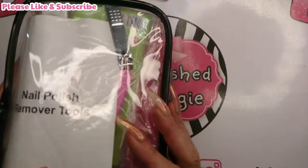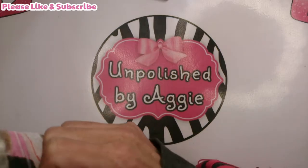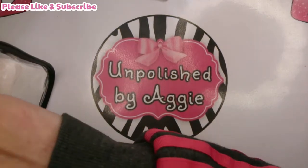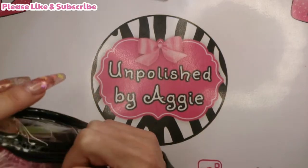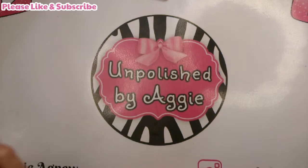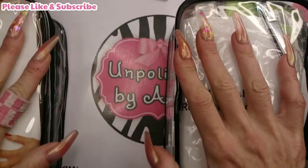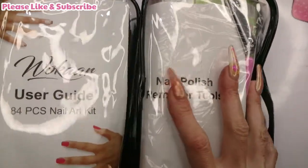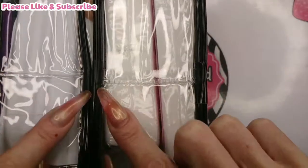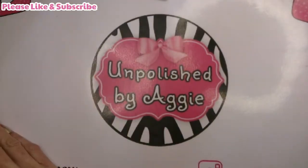I think we'll look at the nail polish remover tools kit first, because before anybody wants to paint or decorate their nails, they're going to have to give themselves a little manicure or take off whatever's on their nails. So we'll see what we get in this little pouch. These bags are from different companies, not actually from the same company - the joins are different and this one's slightly bigger, but anyway that's not important.